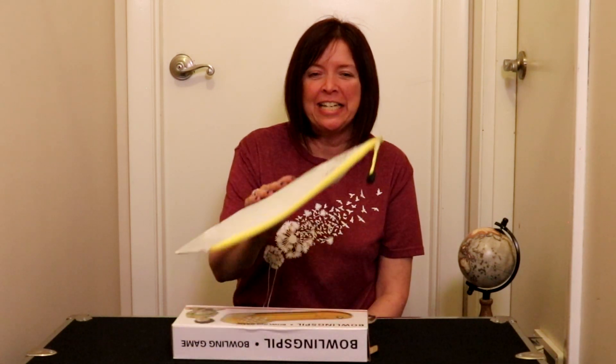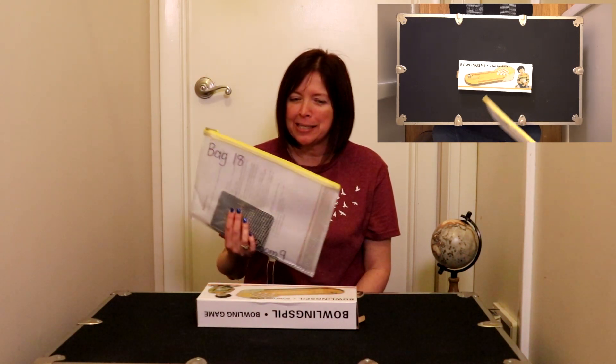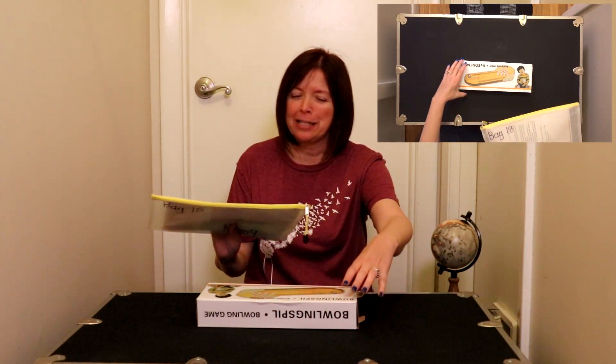Hello, first grade. Are you ready for some homework fun? Alright, today we have bag 18. Now, this one has a bag and a box, so make sure you have both pieces. You're not going to want to miss this one, that's for sure.